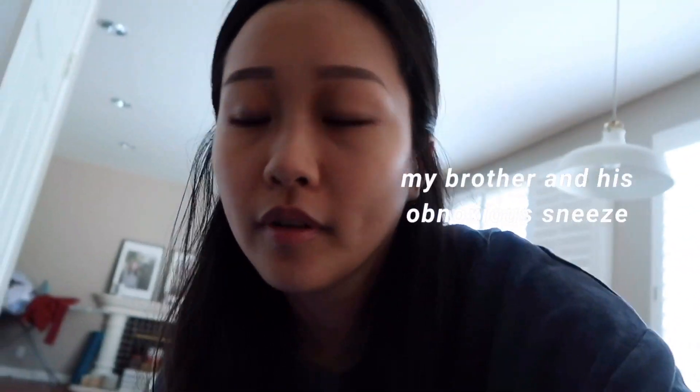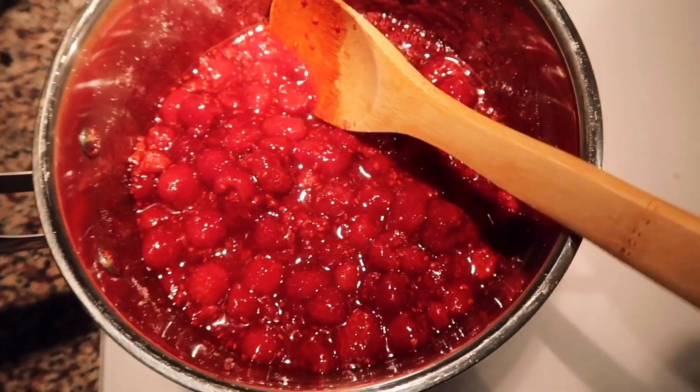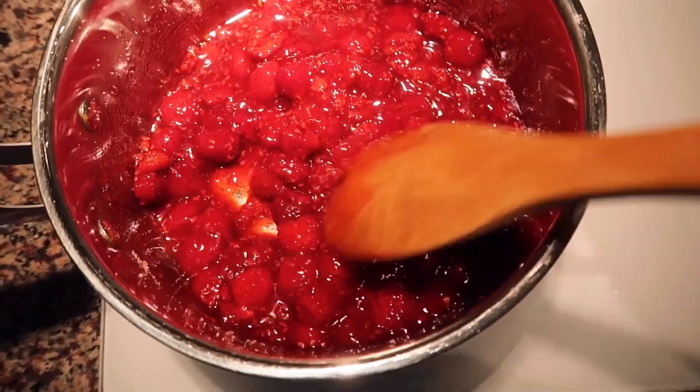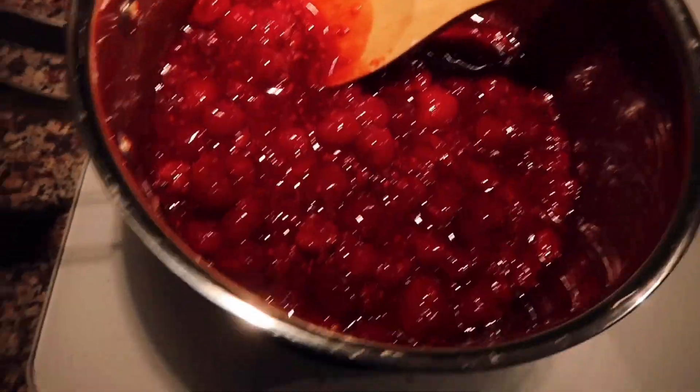While that mixture is on the stove, I'm going to put this bowl to cool down in the freezer. This is what we want the raspberries to look like — basically whole raspberries but still kind of liquidy. Let that rest on the side.